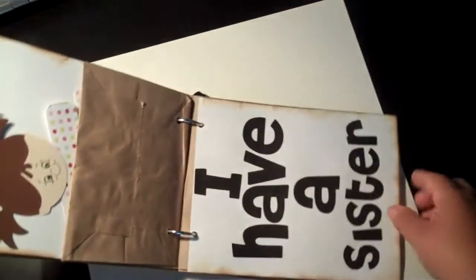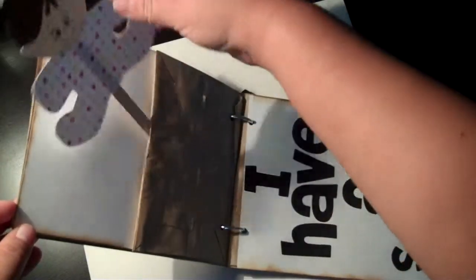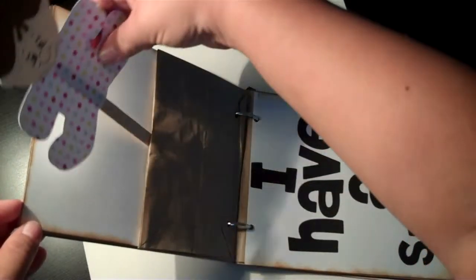The next page I put 'I have a sister' and I made a little pull-out doll of a little baby girl — she is adhered to a popsicle stick. Just really simple.